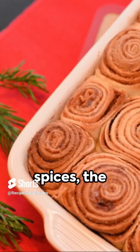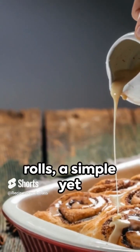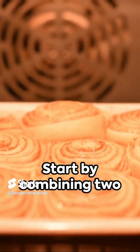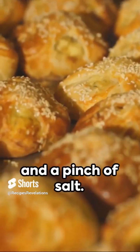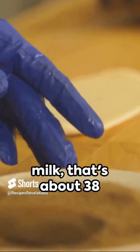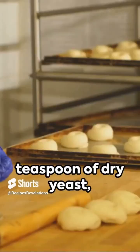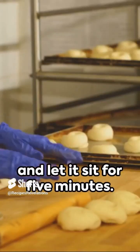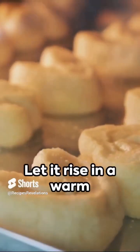Crisp autumn air, warm spices, the unmistakable aroma of fresh-baked cinnamon rolls — a simple yet divine recipe that's easier than you think. Start by combining two cups of flour, one tablespoon of sugar, and a pinch of salt. In a separate bowl, mix half a cup of warm milk (about 38 degrees Celsius or 100 degrees Fahrenheit), one teaspoon of dry yeast, and let it sit for five minutes. Add the milk mixture to the flour and knead until smooth. Let it rise in a warm place for an hour.